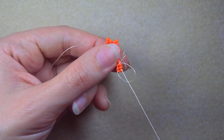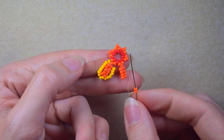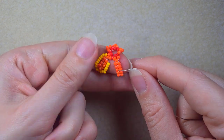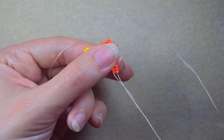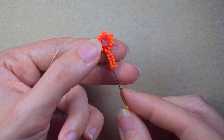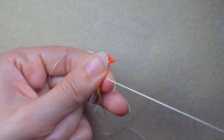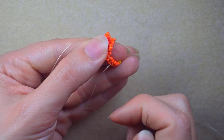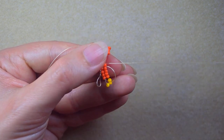Now after I finish these rows, what I want to do is take three yellow beads, add them here at the top, and then continue in this direction through all five of the orange beads.